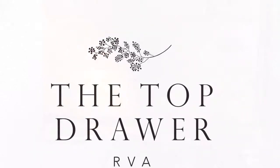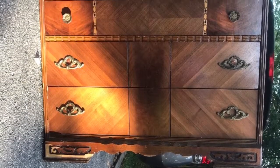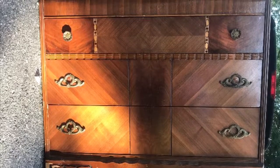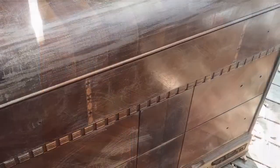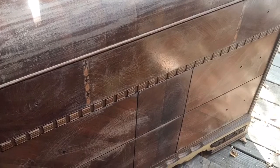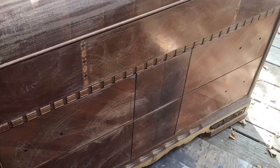This is a gorgeous waterfall art deco dresser. It's structurally sound but needed some small repair work along the bottom. Follow along while I show you how to use some simple power tools, some wood, some glue, and wood filler to fix some small veneer problems.